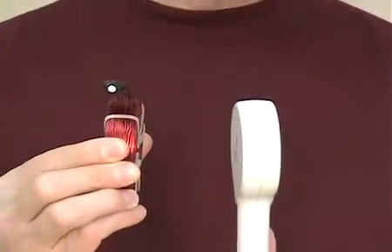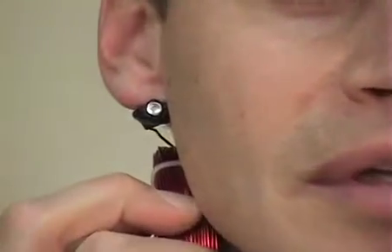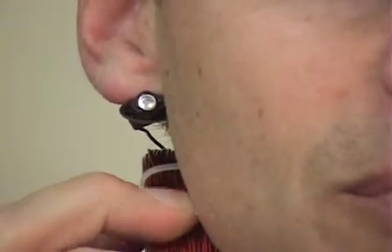You notice it takes approximately three seconds for this unit to charge up and release the pulse. I'd like to demonstrate pulsing the unit through my neck — there's a pulse, there's a pulse, and there's another pulse.